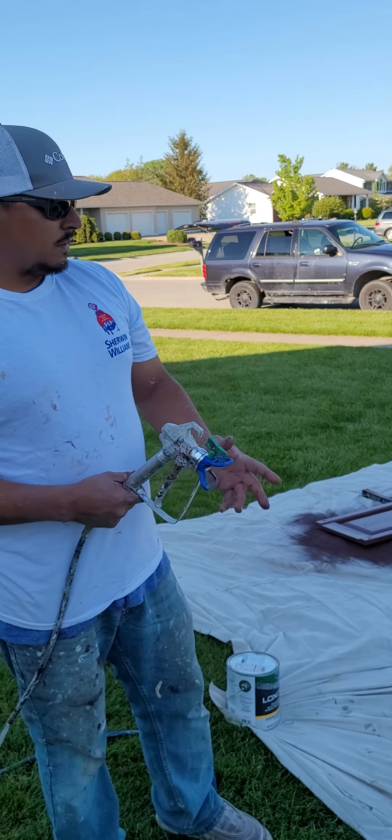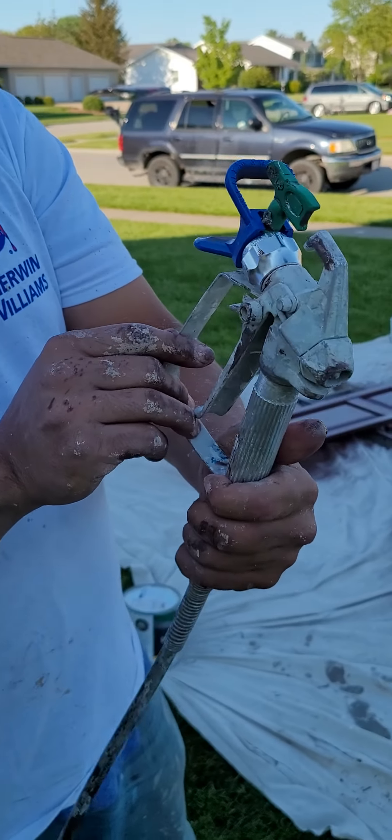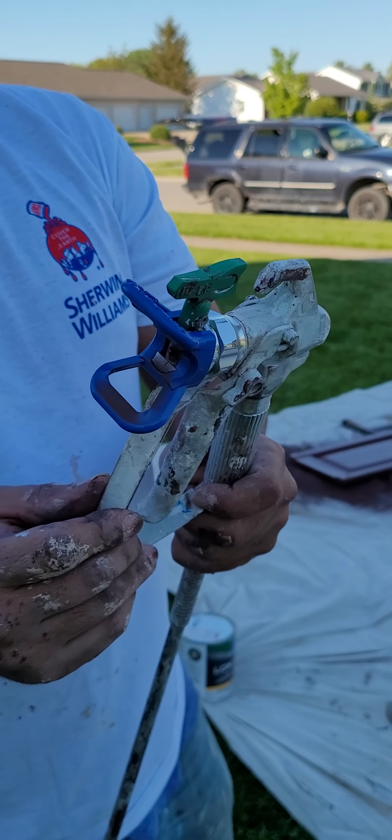I'm going to show you guys quickly the technique, but first I want to show you what I'm using here. I'm using a Graco FFL P-Tip — this is a 212 Fine Finish Low Pressure tip. This is what you need to do shutters.